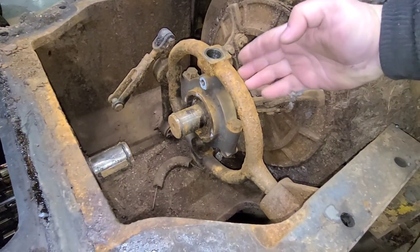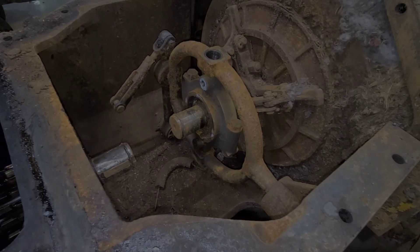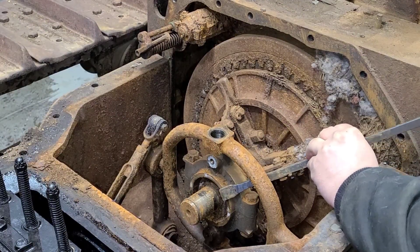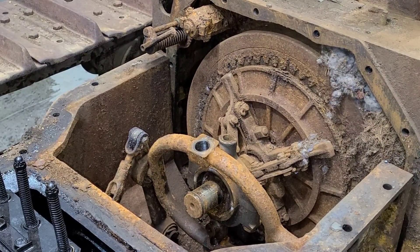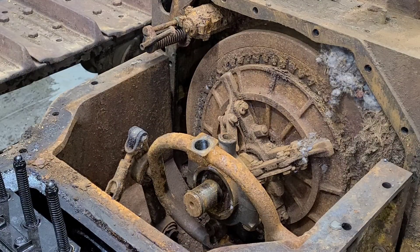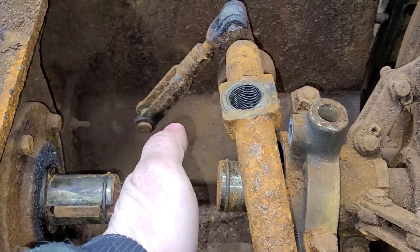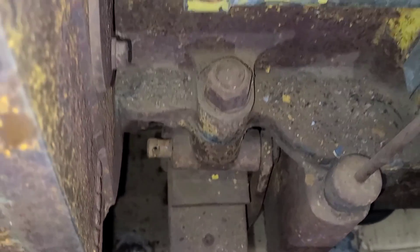Kind of get a pry bar in here, see if any of this stuff wants to move now that it is unhooked. Well, that's good it moved at least. See if we can get it a little farther out, because it would be nice to come straight off of that mainspring. I want to come straight up, so if I can get this yoke somewhere in this vicinity and clear this shaft, should be plenty good.